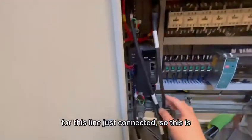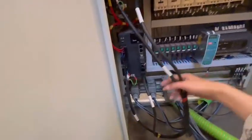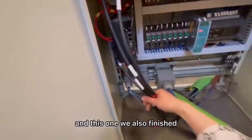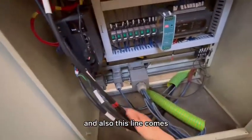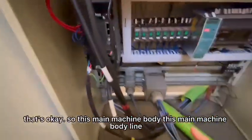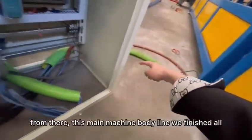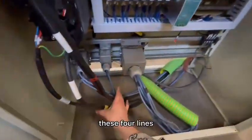Just connected — so this is finished. This one we also finished, and also this line. You can check: A connected A, B connected B — that's okay. So this main machine body line — we finished all.